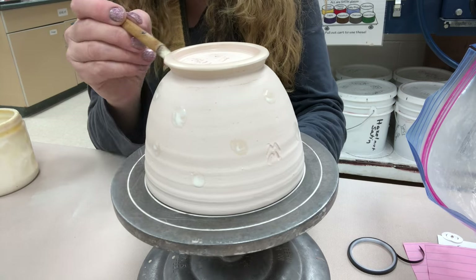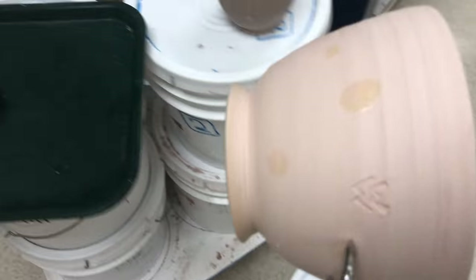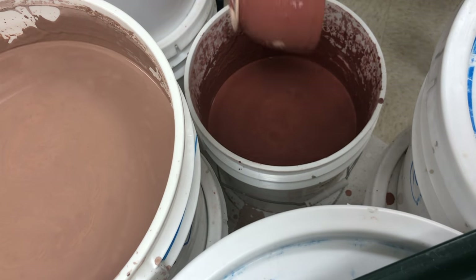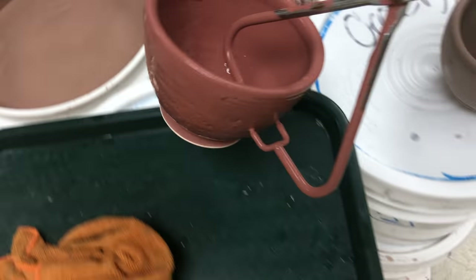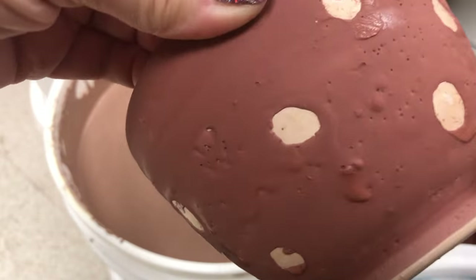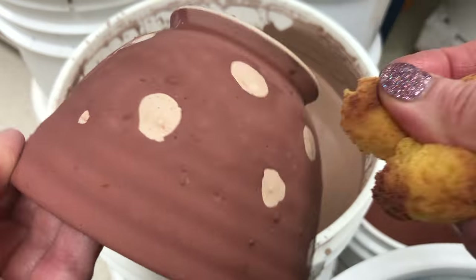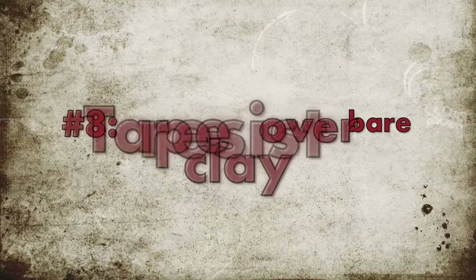Now I'm going to wax over just bare clay — this is an unglazed pot. I'm doing a wax design, and as I dip it you'll see how the wax will allow the glaze to bead up. You can see it's starting to separate already. When that is dry, same as before, I'm going to take my sponge and lightly sponge off the areas. You'll be able to see where the wax is — it tends to pull a little bit there.